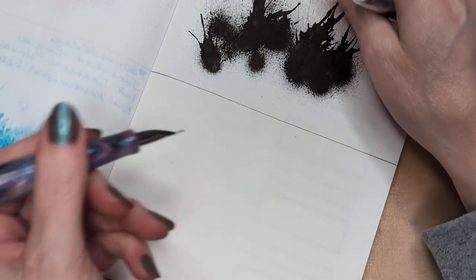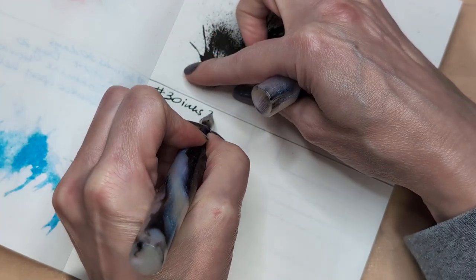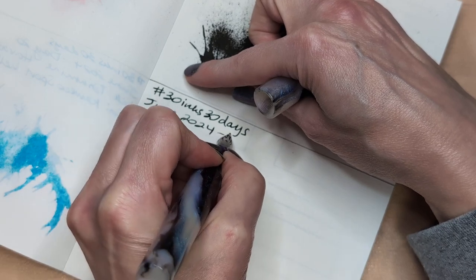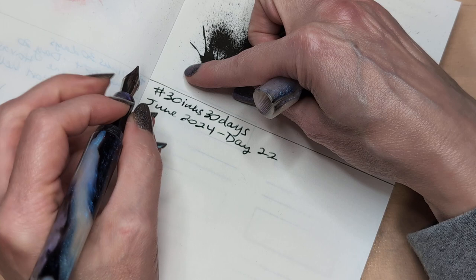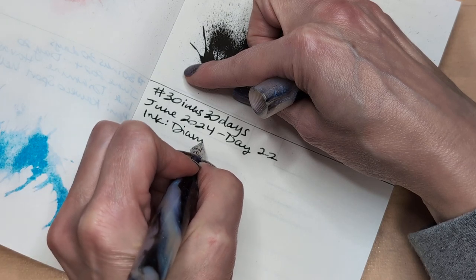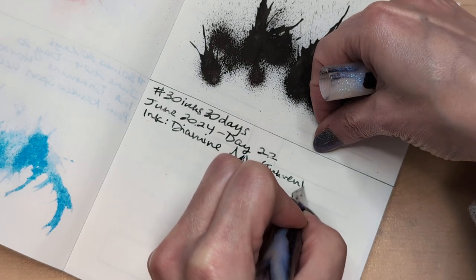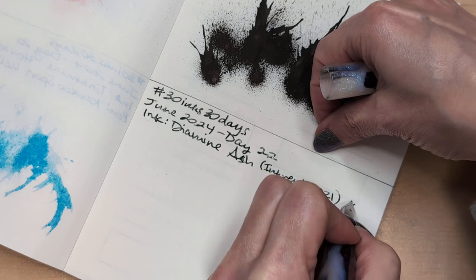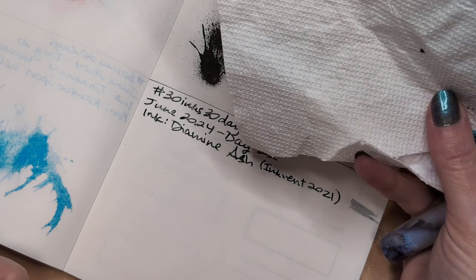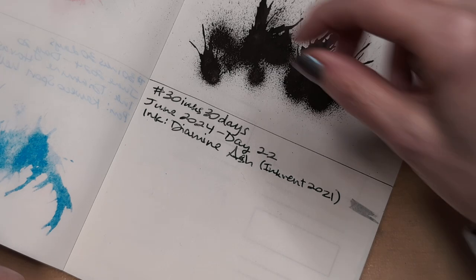I gotta make a box to put this in first for splatting. 30 Inks 30 Days, June 2024, Day 22 — did I even say that at the start? Well, whatever. You know what day it is or you don't and it doesn't matter. Diamine Ash, Inkvent 2021. My boss hates parentheses, so I like to use them whenever appropriate in all communications with him — we get along really well, actually.